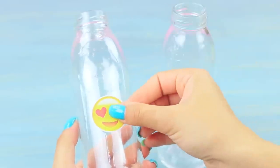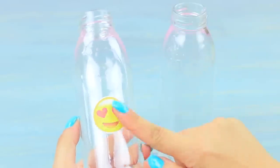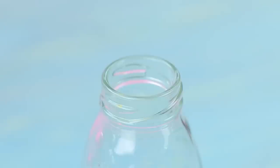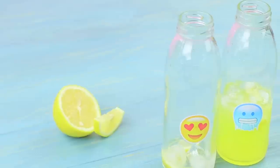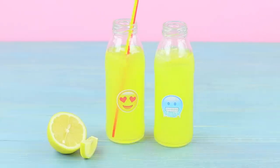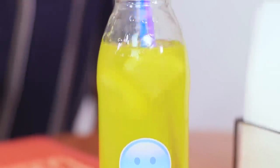Attach emoji stickers to bottles. Put in a few slices of lemon and ice. Pour in the lemonade. And stick in straws. And here is my lemonade!